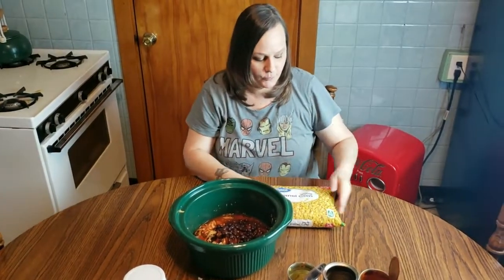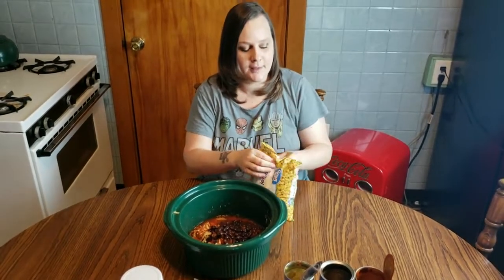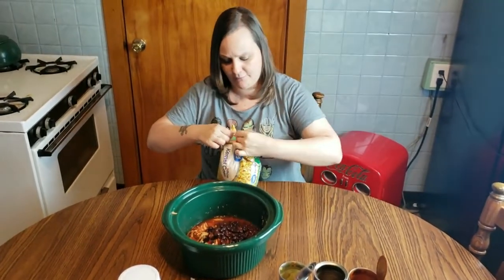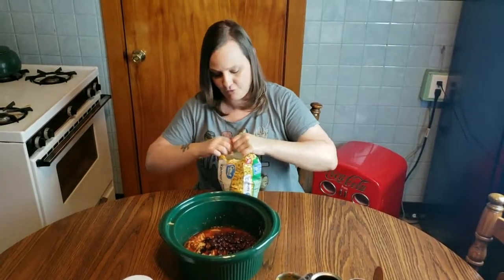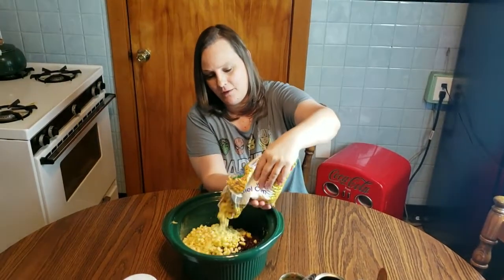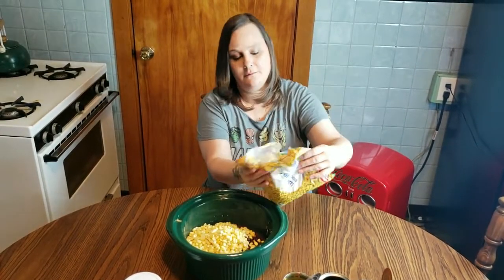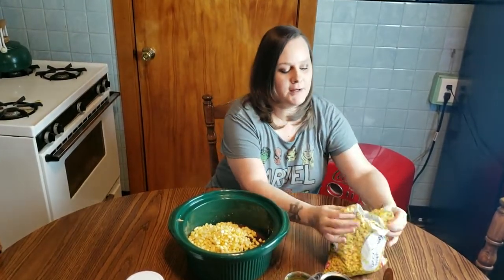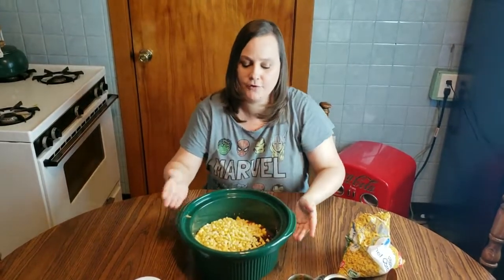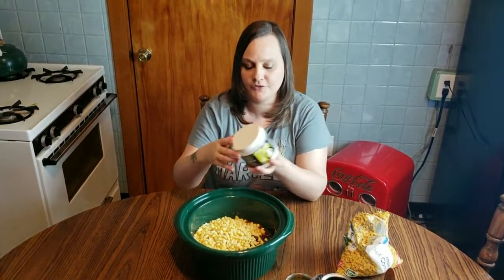The recipe calls for one pound of corn. I have a two pound bag — it was cheaper to buy in bulk, so I'm going to use about half the bag and refreeze the other half for a future recipe. If you're not good at guesstimating, just buy a one pound bag. From here, you fill your crock pot up to the brim with chicken broth. You can use bouillon like I do or buy pre-made broth — whatever you want. Just make sure it's full all the way to the brim.